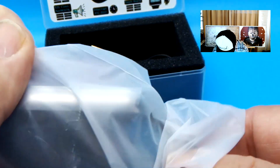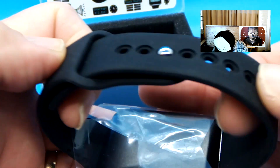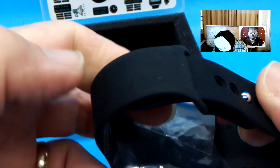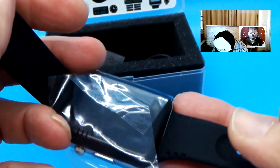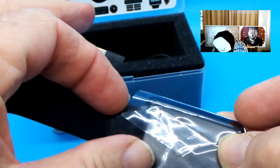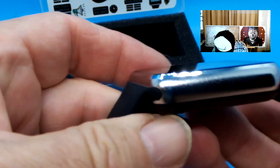Kind of a nice feel on this. It's a sort of a silicone band there — got a nice snap to it. And then we're going to undo the protective plastic on this. It's fairly heavy, metal case.